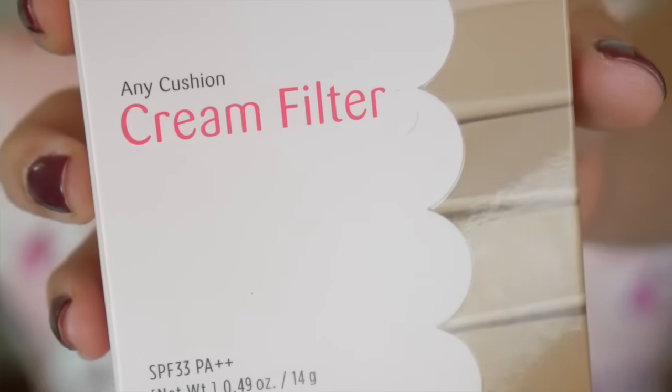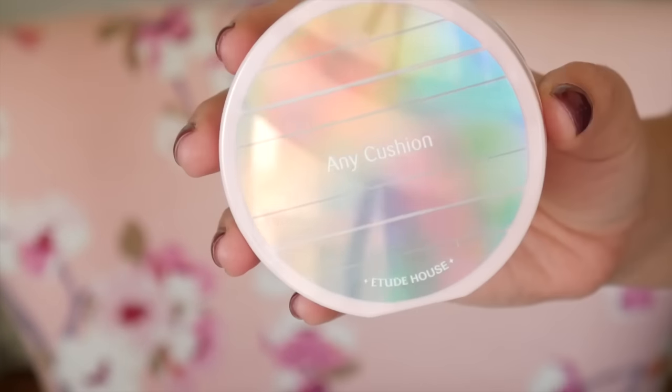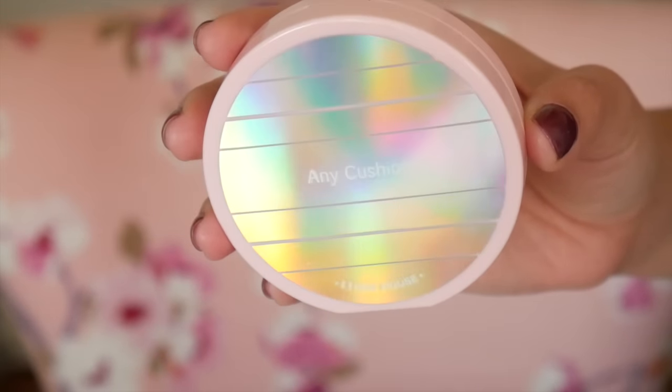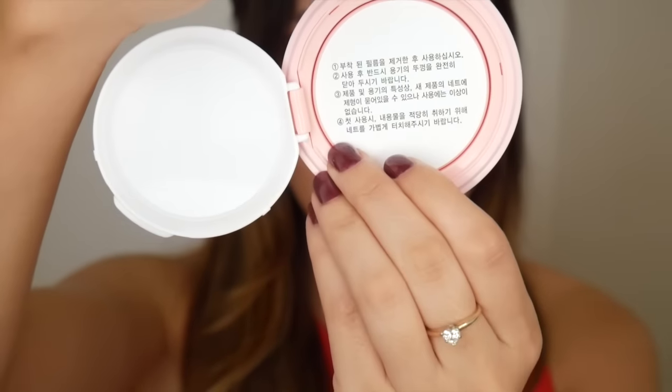The Any Cushions that Etude House has been coming out with are much slimmer in profile compared to 3CE and April Skin. I'm obsessed with this packaging — I think Etude House really knocked it out of the park with something very eye-catching that looks almost high-end but is definitely on the low end price-wise. I love the holographic effect, and inside we have a mirror, the cushion puff, the foundation, and the safety guard.